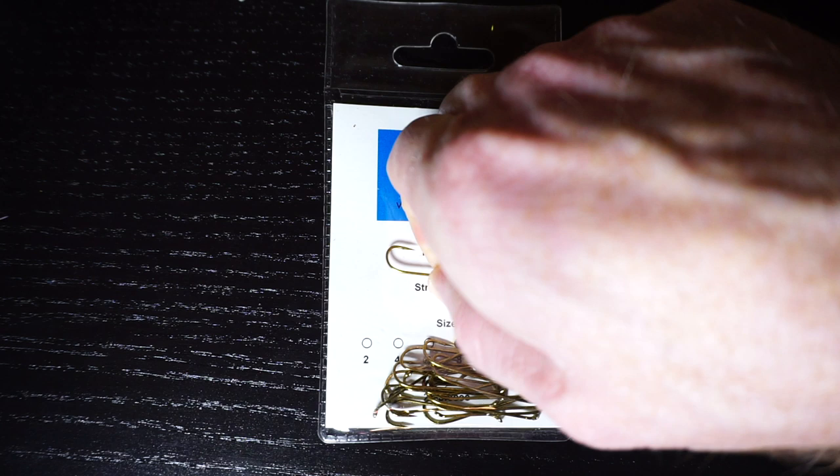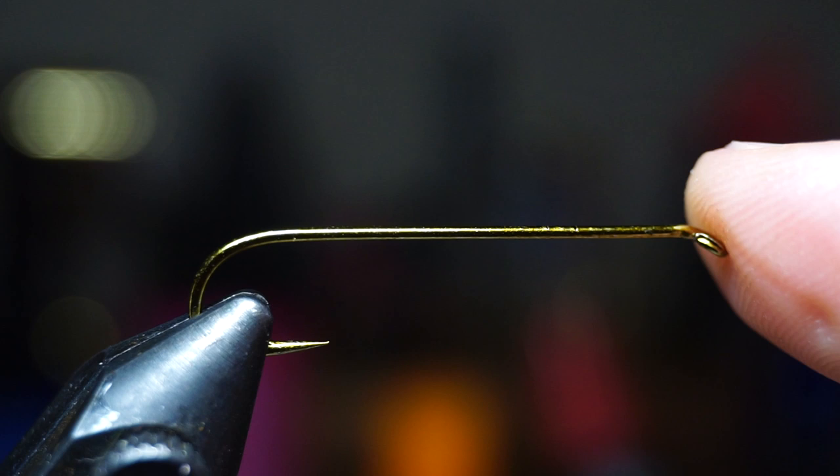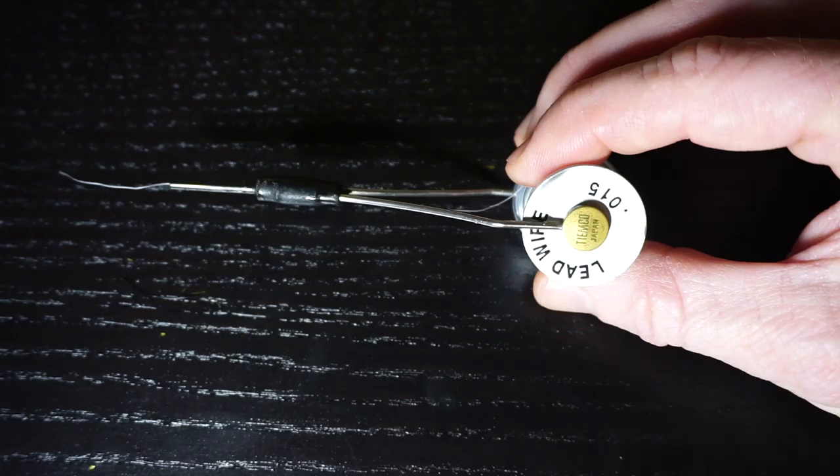For a hook I'm actually using a streamer hook here, but you can use a 3x or 4x long shanked nymph hook if you want. Whatever hook you use, place it in your vise securely.